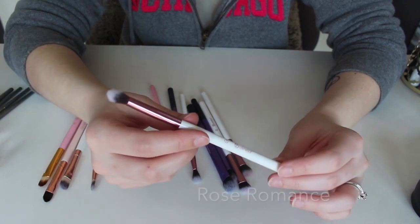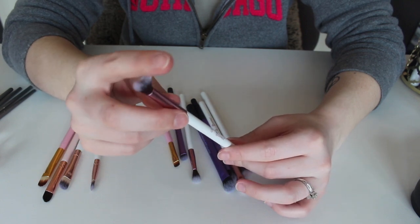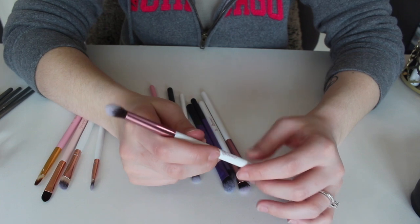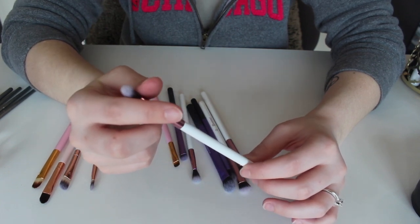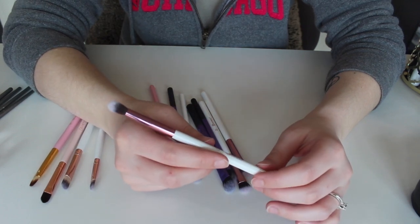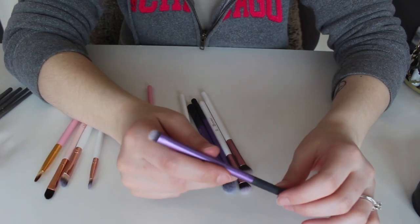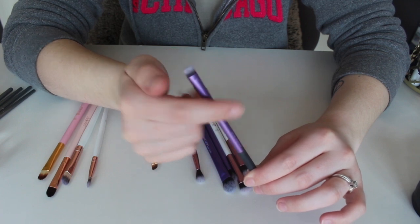This brush right here is the number seven from that set I can't remember — it's a small fluffy brush. I love these types of brushes. This one is a little bit more stiff than the other one, so because of that I'm going to keep this because I'm pretty sure there are other uses I could find for it.